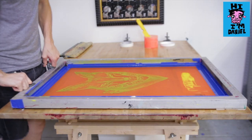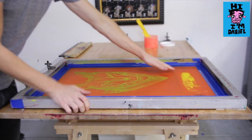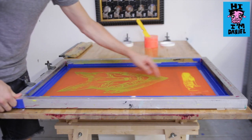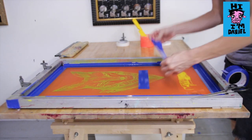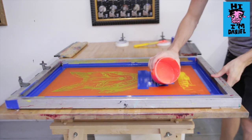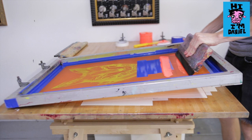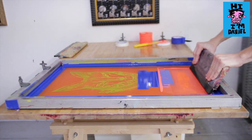We've put the print back down underneath the screen — it was already lined up with our stops. We're about to print the second color, which will be just at the bottom of the print. We're going to have to mask off the bottom of the screen so that none of our ink from the second color passes through the image. First we flood the area we're going to print, lay it down, and print it.